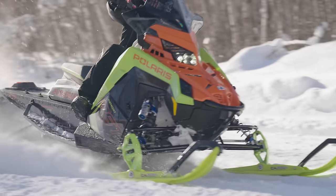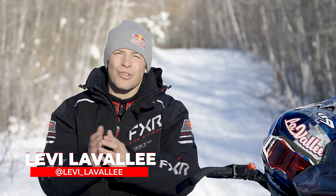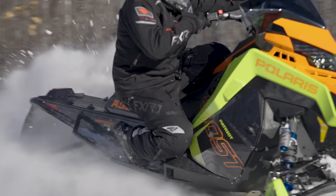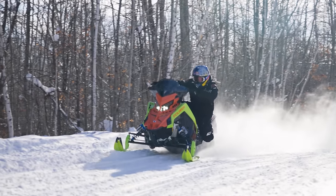Leaning. Leaning is the thing that helps you go faster on the turn. Essentially, you're offsetting that outward pull of the machine trying to tip up, and you're counterbalancing that to keep the inside ski down, allowing you to go faster.